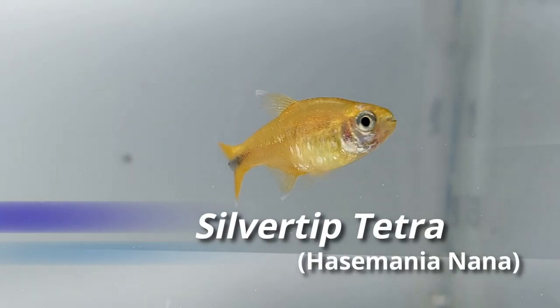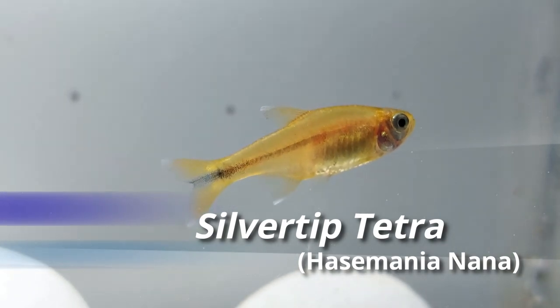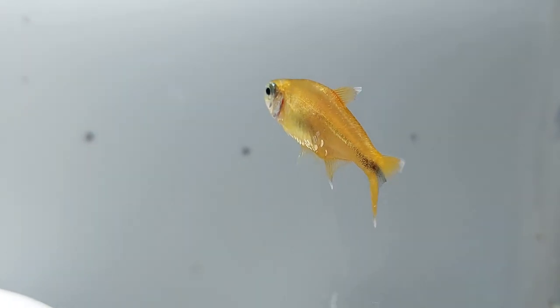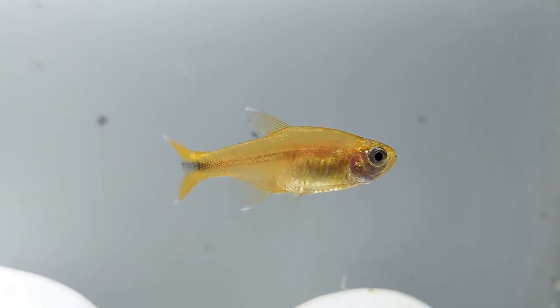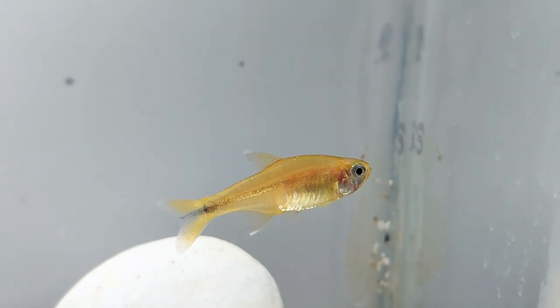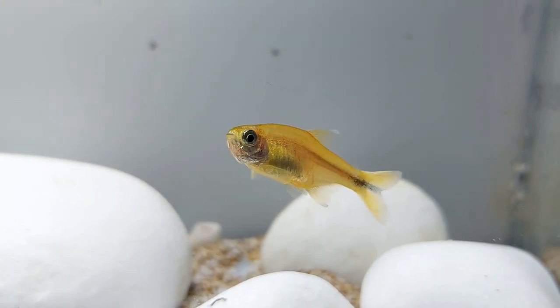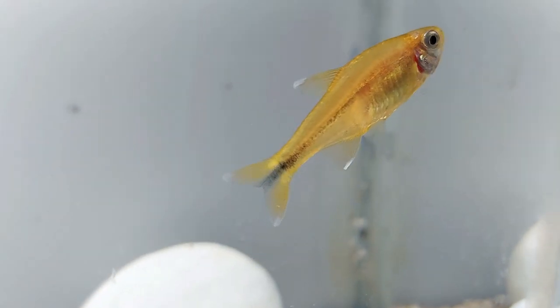The silver tip tetra is a small fish that originates from South America. They are named after their unique fins that have silver coloration at the tip. They are also known as the copper tetras in the aquarium hobby. Through their yellow bodies, a black stripe extends from their belly to the end of the anal fins. Male silver tip tetras have an intense golden copper color; in contrast, female silver tip tetras have a more subtle coloration with yellow and silver shades.